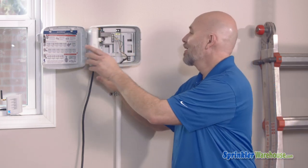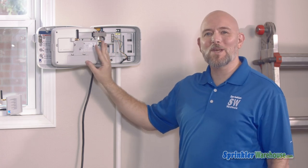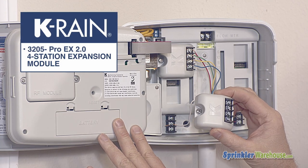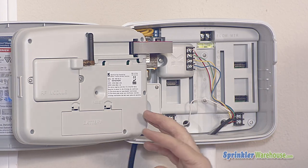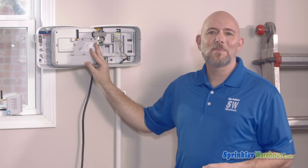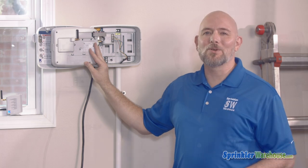This is the Pro EX 2.0 modular indoor outdoor controller. With one module installed it runs up to four zones. Additional modules can be added to run up to 16 zones. Contractors like this because instead of carrying controllers with differing amounts of stations, they can carry one controller and some modules and install only what the customer needs. And if a customer wants to add a few more zones later, it's easy to add another module.